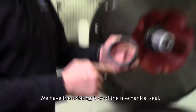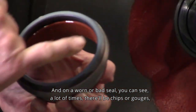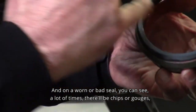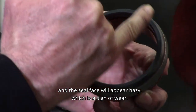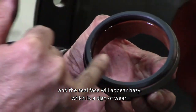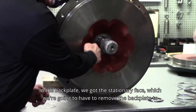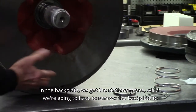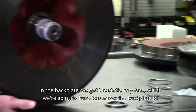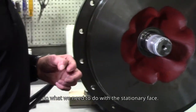We have the rotating face of the mechanical seal, and on a worn or bad seal you can see a lot of times there'll be chips or gouges, and the seal face will appear hazy, which is a sign of wear. In the back plate, we've got the stationary face, which we're going to have to remove the back plate to access.